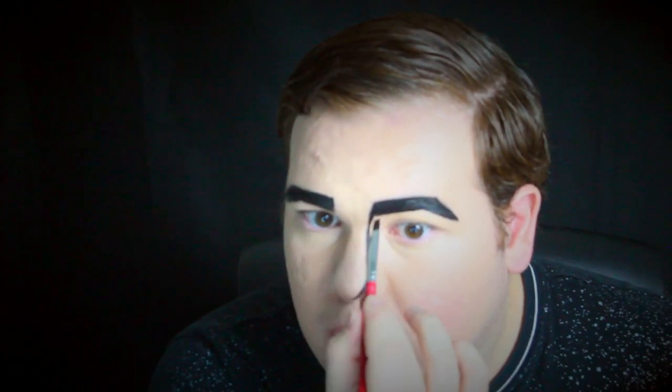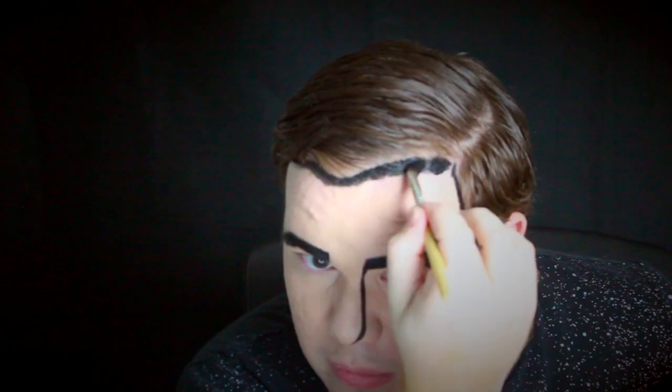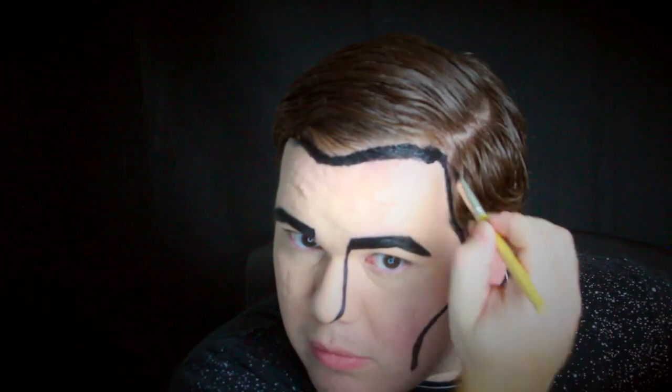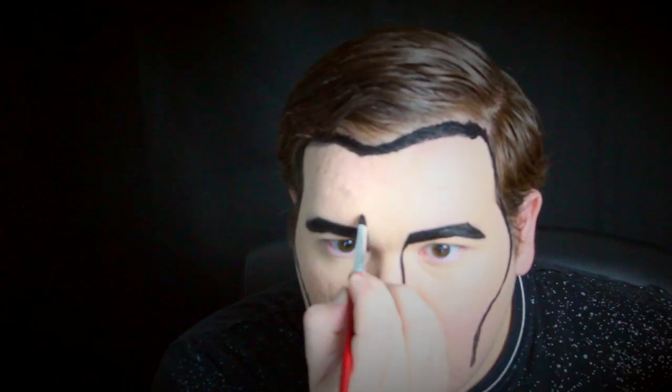Now we're starting to do the lines around the face — the nose, cheekbones, and around the face. My camera cut off and I didn't notice, so I had to film that part separately. I naturally don't have black hair, but if you want you can fill in your hair with body paint, spray paint it, or get a wig. I'm just going to do all the expression lines to really make sure my face looks comic book pop art extravaganza 2020.